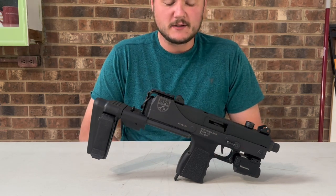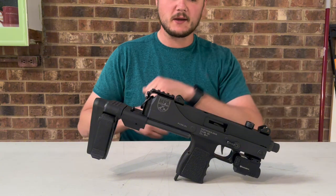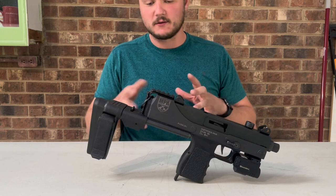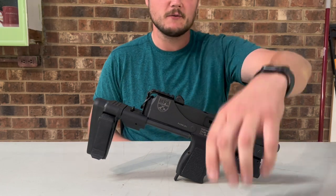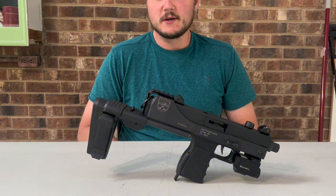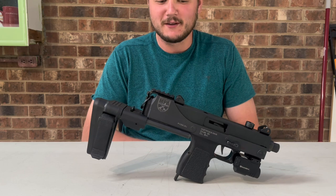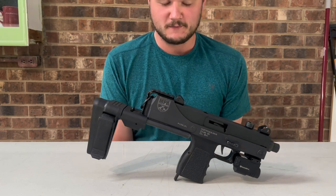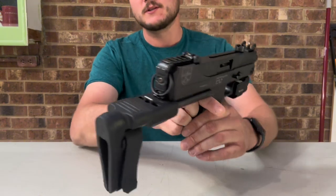As I said, this is a copy of a Mac 11 — the original top-cocking style. They have other MPA pistols with side cocking, some take Glock mags. This one is the most like the original with the stick mag. Clearly there aren't many places to mount anything other than the Picatinny rail right in front of the pistol trigger guard, and that was an obstacle I wanted to overcome.